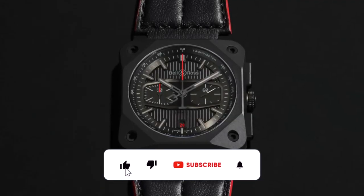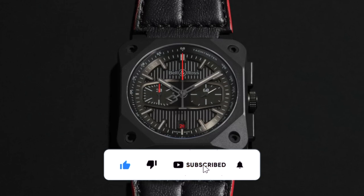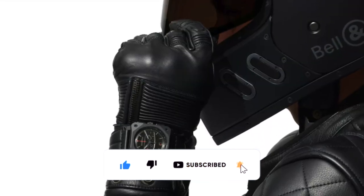If you have enjoyed the channel so far, please hit that like, subscribe, and bell icon to support the channel. It will really help. Thank you.